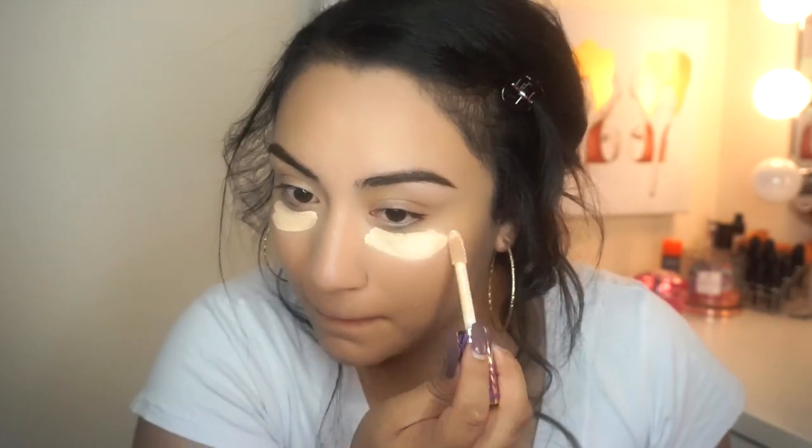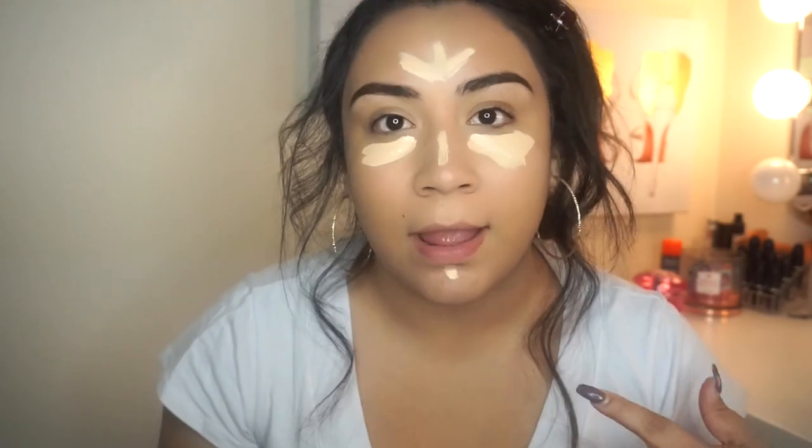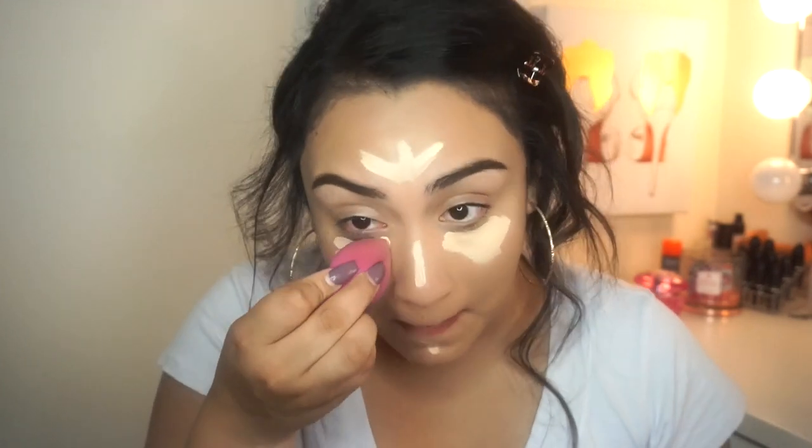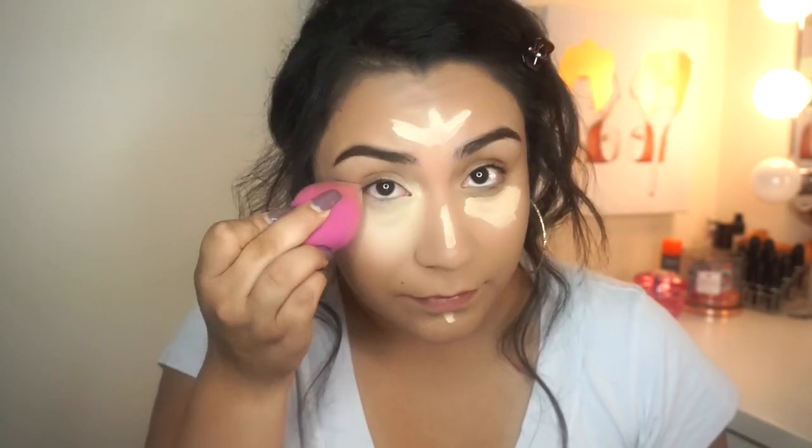So now that my brows are done, I'm going to go ahead and do concealer. I'm going to use my favorite, my Tarte Shape Tape Concealer. Since this is my favorite concealer, that's why I'm going to be testing it out with the RCMA powder just to give it a fair chance — just in case something doesn't come out right, I know it's not the concealer. I'm going to blend that in with my L'Oreal beauty sponge. It looks a little crazy right now just because my foundation is way too light, but we'll make it work with bronzer.